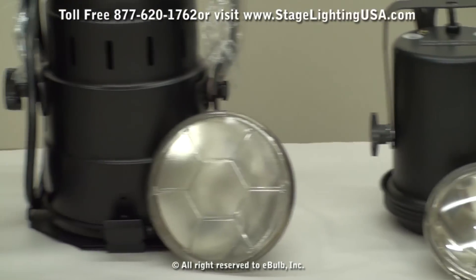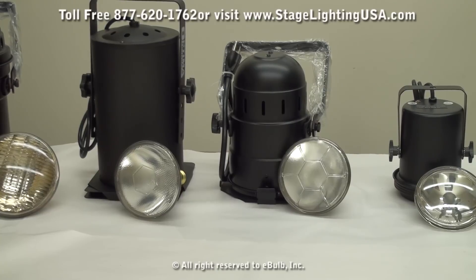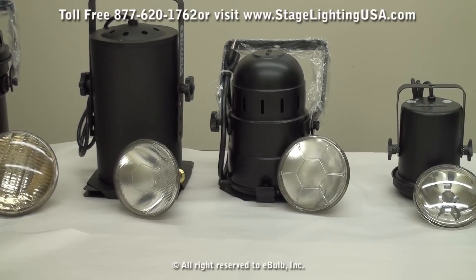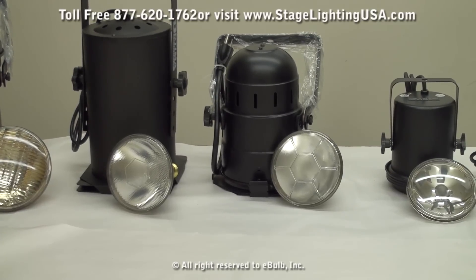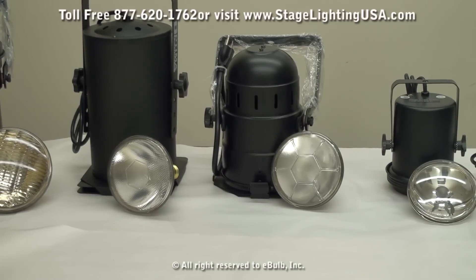Next up we have our PAR38 cans. We have these available in two separate sizes — the long can on the left and the short can on the right. Both of these cans use a screw-in style and you can choose between three different wattages: 90, 120, or 250 watt. You also have the choice between a spot lamp or a flood lamp.